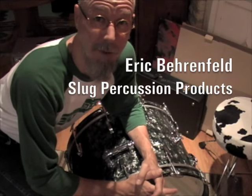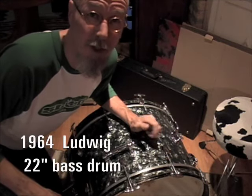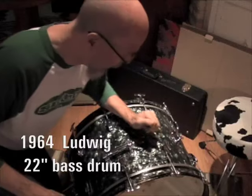Greetings, my name is Eric Berenfeld. I'm with Slug Percussion Products and today we're going to work on this bass drum. I'm going to show you how to install a vintage style muffled strip and get this thing sounding good.